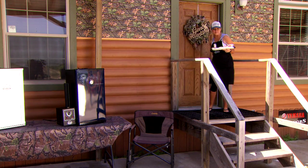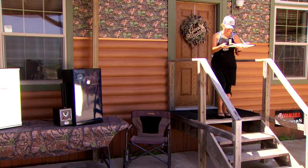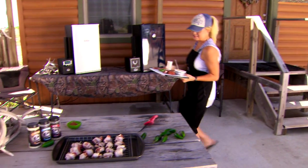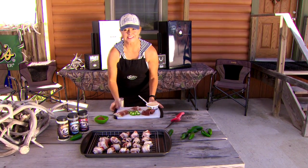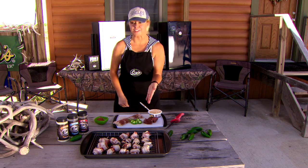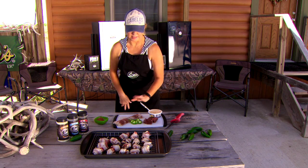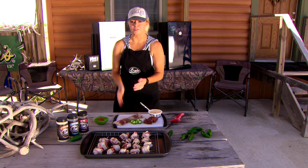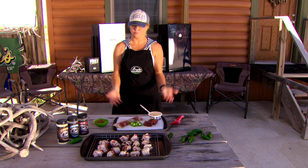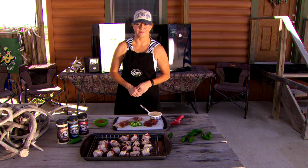Now that I got the jalapeños in the smoker, I'm gonna make some venison smoked bacon wrap, similar to the same thing we just made, but this time with backstrap, cream cheese, with a jalapeño, bacon wrap it, and smoke it for about the same time as we're doing our jalapeños, and the guys will be super happy, I'm pretty sure.